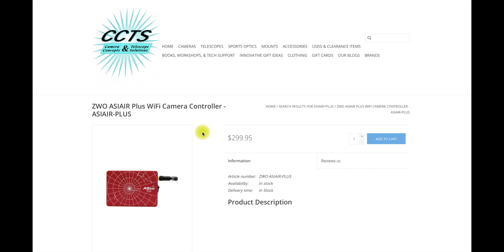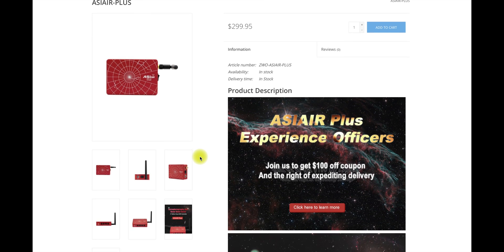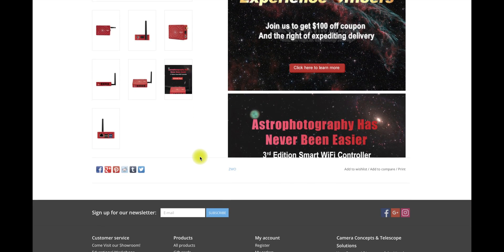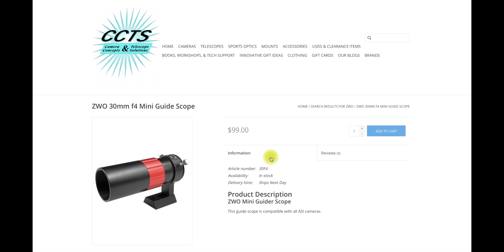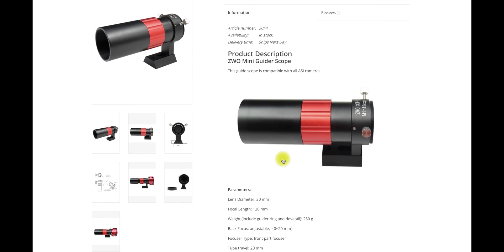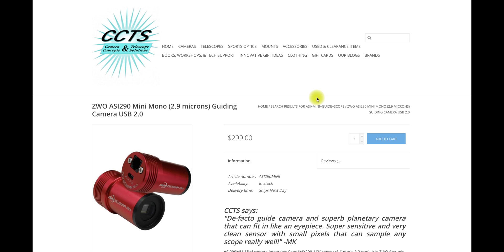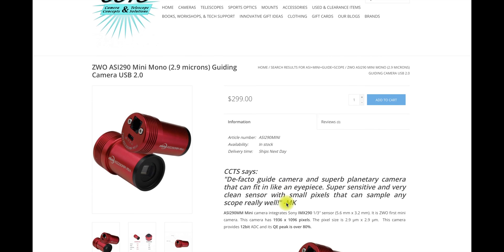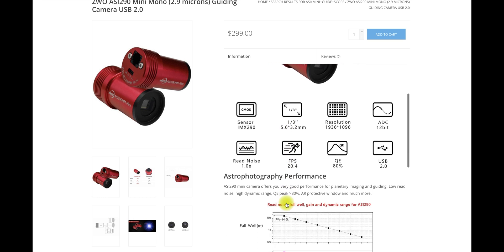I paired this up with the ASI Air Plus. I'm not giving up on NINA — I love NINA, it is extremely powerful — but I'm already seeing some limitations from the ASI Air Plus. It is good for some quick and dirty imaging: just throw it out there and let it rip, which is convenient. I already had the ZWO Mini 30mm guide scope, so I just transferred that from the Radian right over to the ASCAR, paired to the ASI 290 Mini Mono guide camera, which is an absolute bulletproof guide camera.